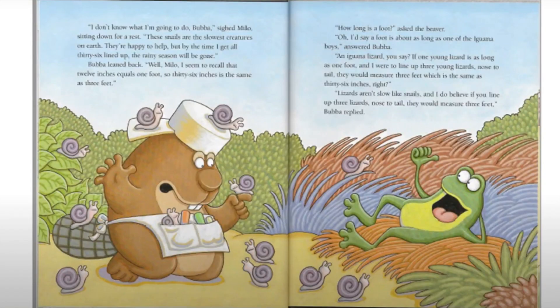'I don't know what I'm going to do, Bubba,' said Milo, sitting down for a rest. 'These snails are the slowest creatures on earth. They're happy to help, but by the time I get all 36 lined up, the rainy season will be gone.' Bubba leaned back. 'Well, Milo, I seem to recall that 12 inches equals one foot, so 36 inches is the same as three feet.'